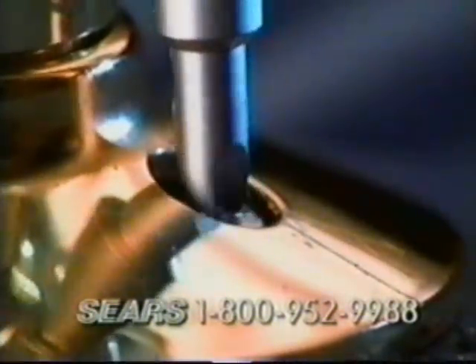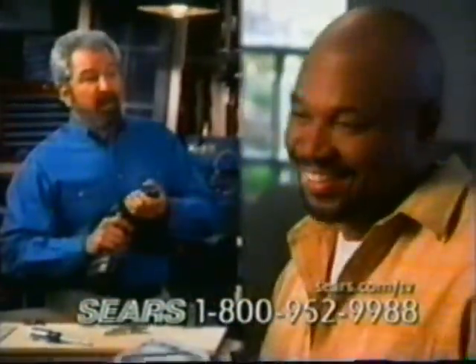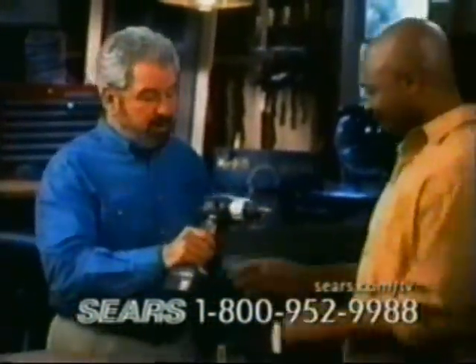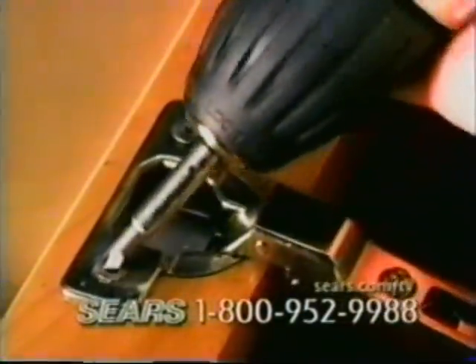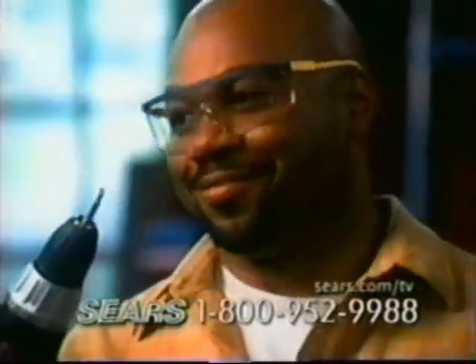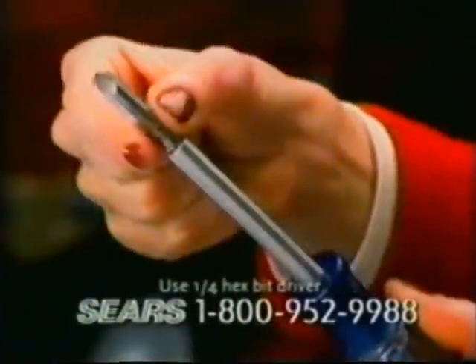Available only from Sears, it's the fast, easy way to remove damaged screws. Unlike ordinary screwdrivers or driver bits that continue to strip the screw, the Craftsman Screw-Out Damaged Screw Removers are able to dig in, get that needed resistance, and twist the screw out. Wow, that was impressive. Made of heavy-duty steel, it's tough and durable, and it can work with either a drill or a hand driver.